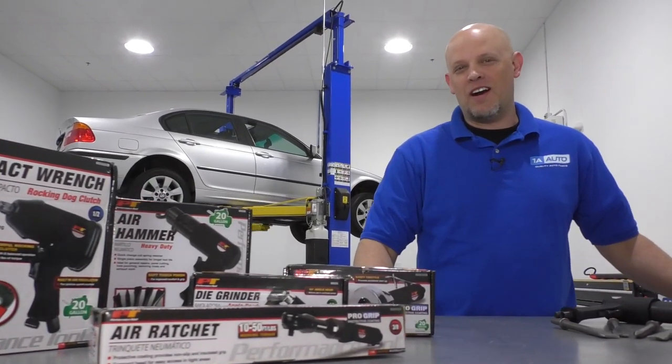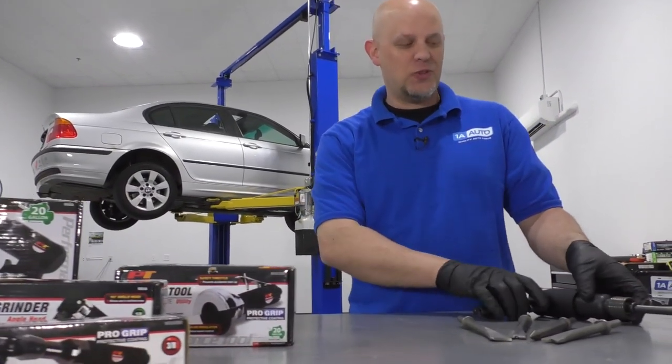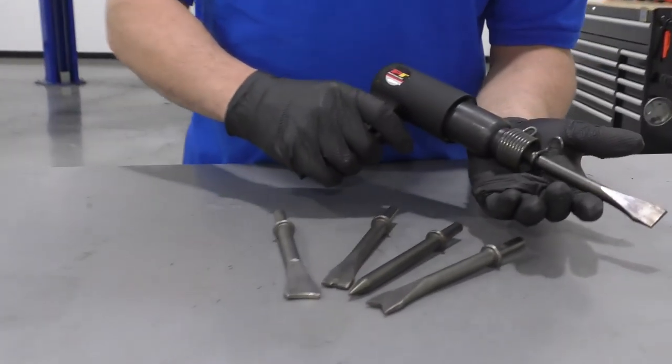What's up, guys? I'm Andy from 1A Auto. Here we have a bunch of air tools. Today I'm talking about this air hammer.